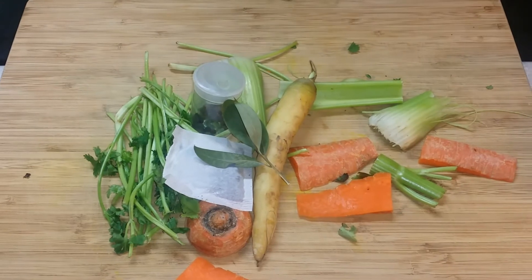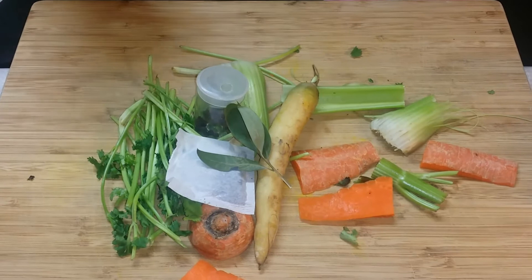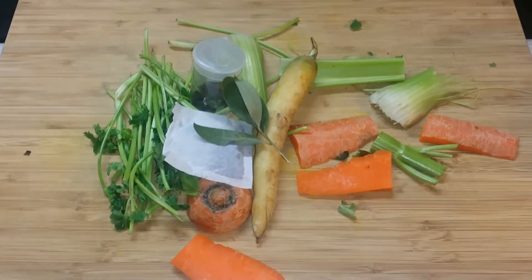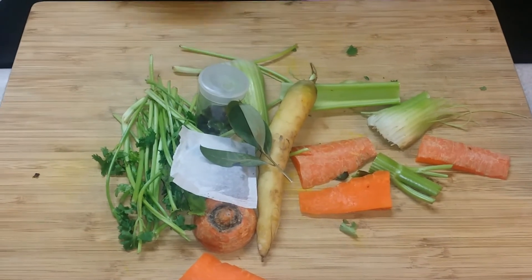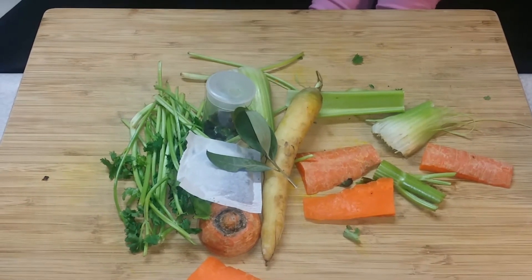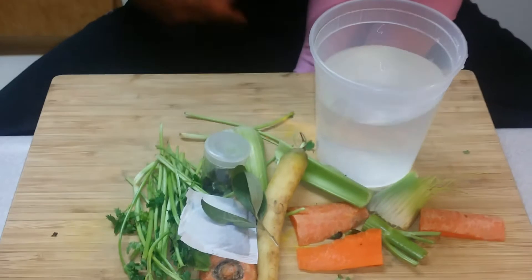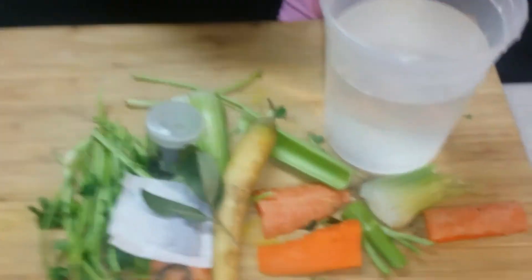If you go to the grocery store and buy stock, you'll notice that the sodium content on the back is extremely high. Regardless of what type of grocery store you go to — even a really high-end one — you're always going to see sodium. But a true stock should never have any sodium or salt content in it.